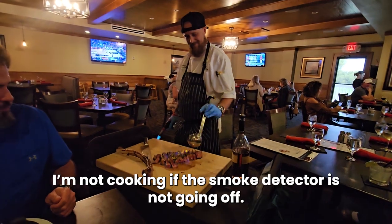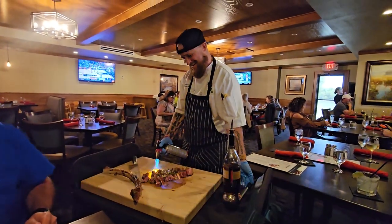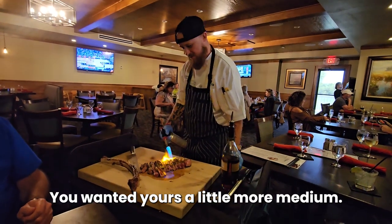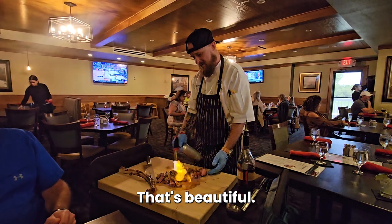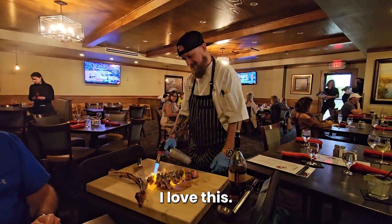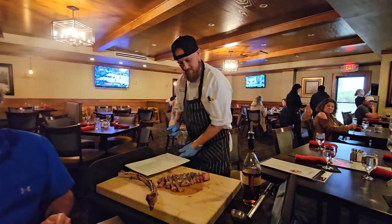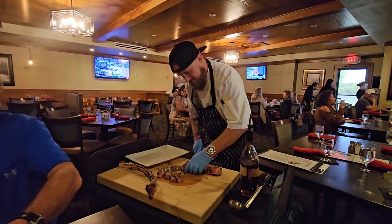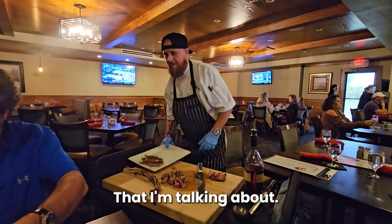You know I told Jordan that I'm not cooking if the smoke detector is not going off. Would you want to do just a little more meaty? Wow. That's beautiful. That's awesome. I love this. Gorgeous. Chef Jordan doing his thing. That's what I'm talking about.